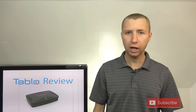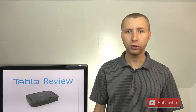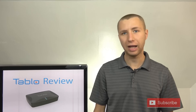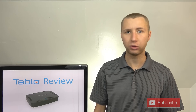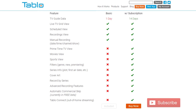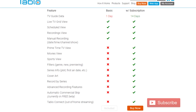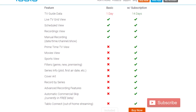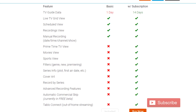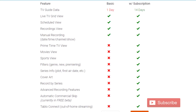Tableau offers two kinds of subscriptions with their over-the-air DVR boxes. The first is a free subscription, which allows you to access all of your local channels within your home's network, record live TV, and schedule recordings and see the guide one day in advance. The paid subscription is $5 a month or a one-time fee of $150. It allows out-of-home viewing, a 14-day guide, and several other features that you can see right here.